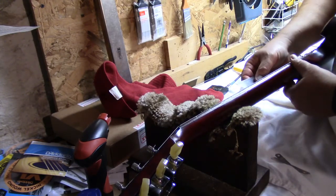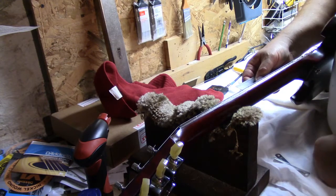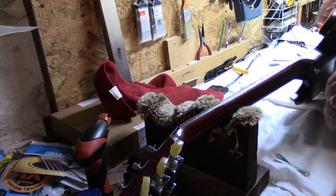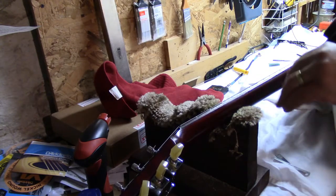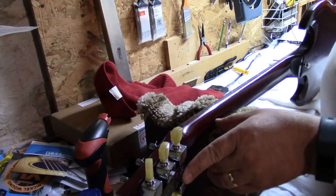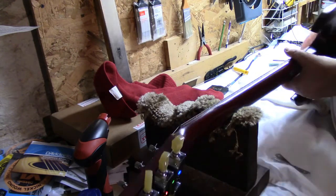We're at 6/64ths on the bass side, and they want 4/64ths on the high E side — and we are sitting there. So we've got the string height right and we've got the relief right.